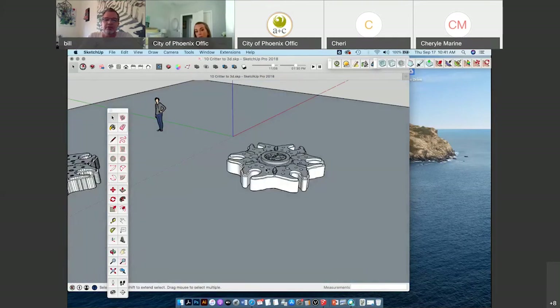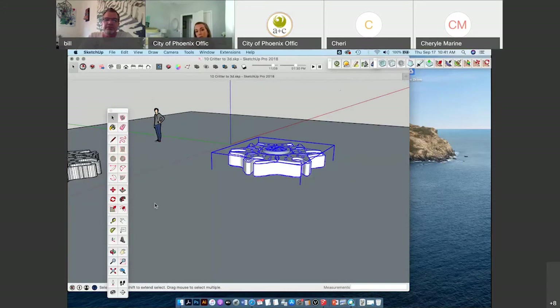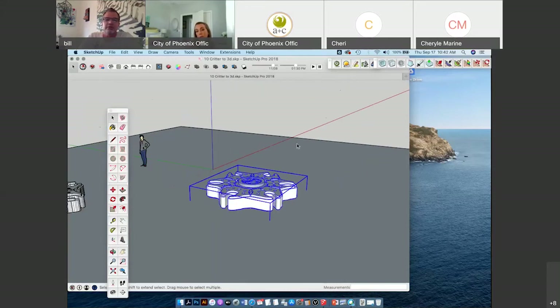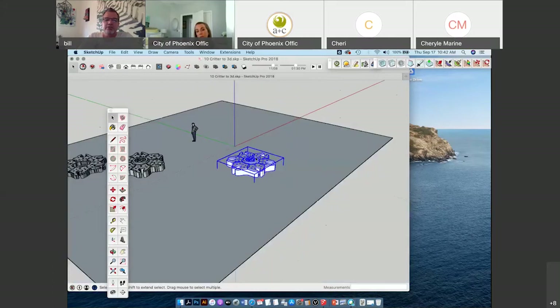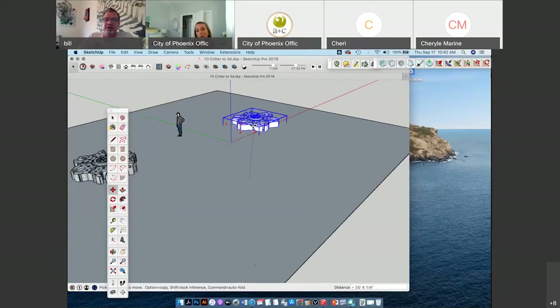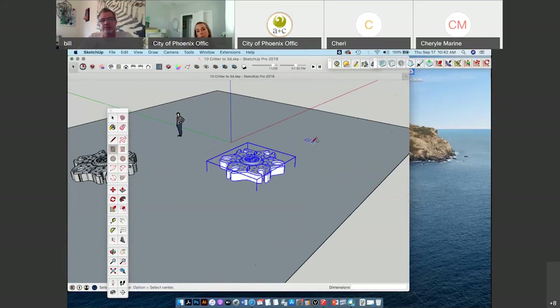I'm going to jump ahead — I think this thing might make an interesting shade structure. Sometimes to be able to move objects around, you can just use the move tool and try to move them around or rotate them. This takes practice to know where you are in 3D space. But one easy thing to do if you want to move it up and down to scale is to have a little reference box somewhere outside the object you want to manipulate.